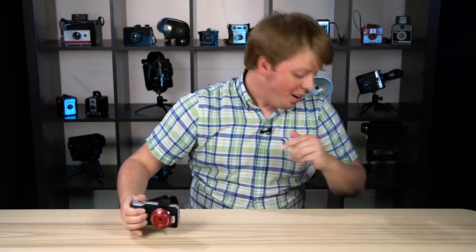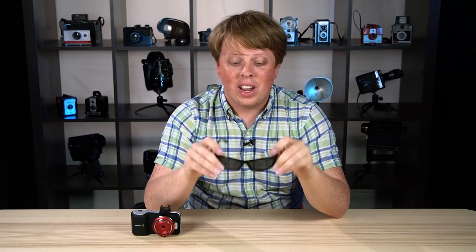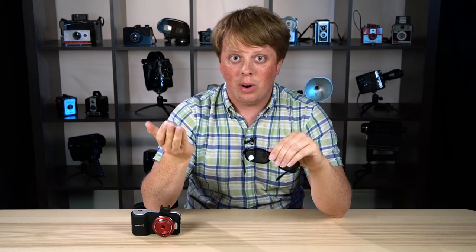And then I remembered something: tourist gift shops sell cheap sunglasses, and sunglasses use pretty much the same material as an ND filter. Now, it's not going to be as high quality as an ND filter, but in a pinch it works.